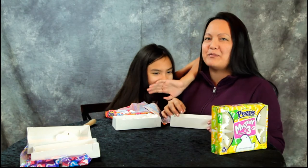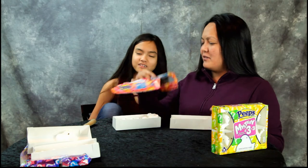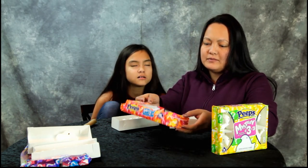What about you, Anna? All of it popped in her mouth. I will say orange, lime, orange. No — orange, lemon. Oh, just because of the color? Yeah.